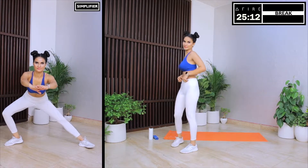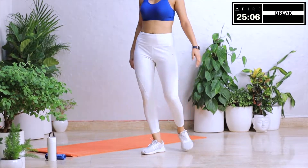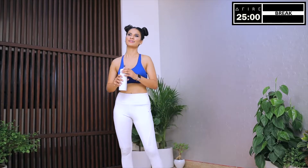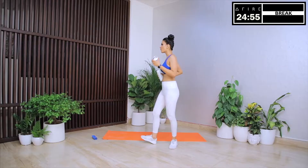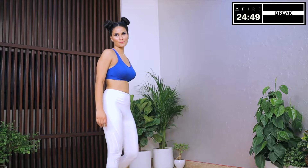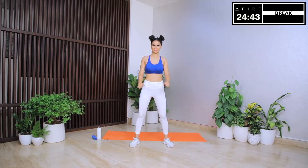And with this, round one of circuit one comes to an end. That was amazing. Sometimes all of us have that negative voice in our head that says working out is difficult. We are too busy, we are too tired. You may have started a workout program in the past and left it in between. You've got to stop listening to that voice and listen to me. You are strong. You are motivated. You are unstoppable. You are in the mood to do this. You have big goals.